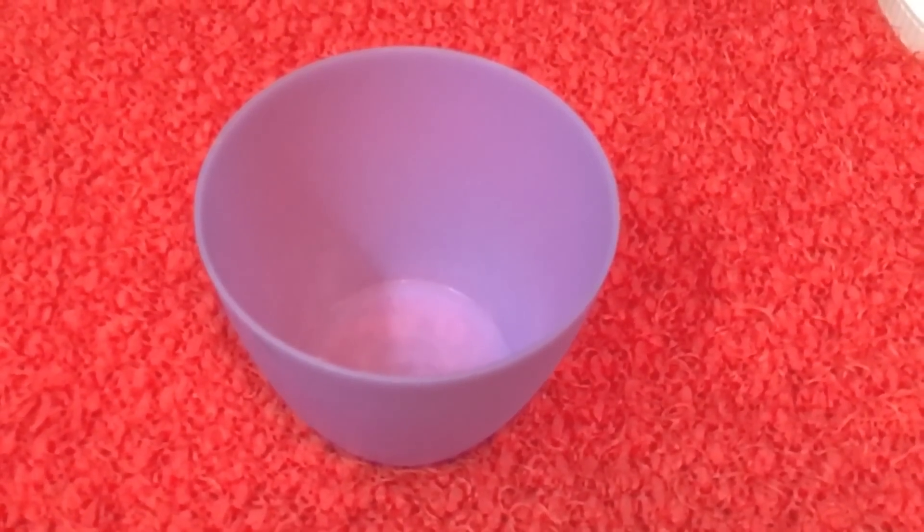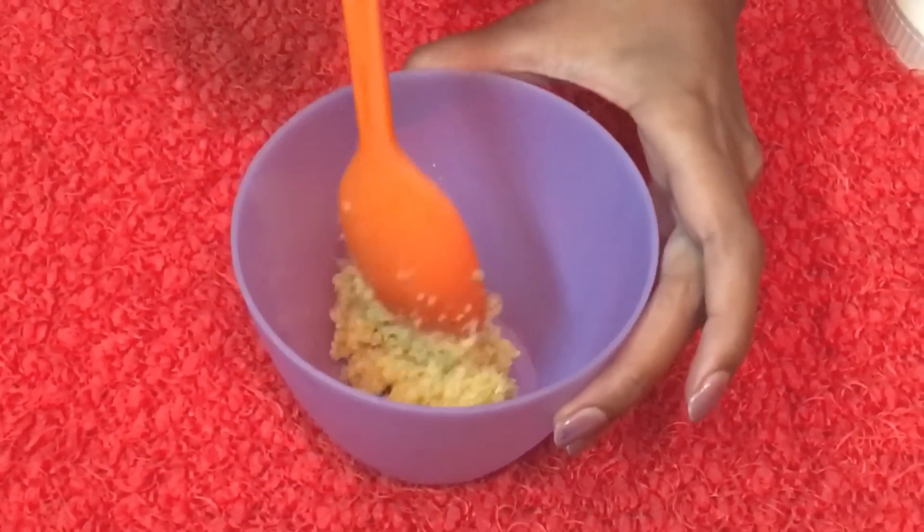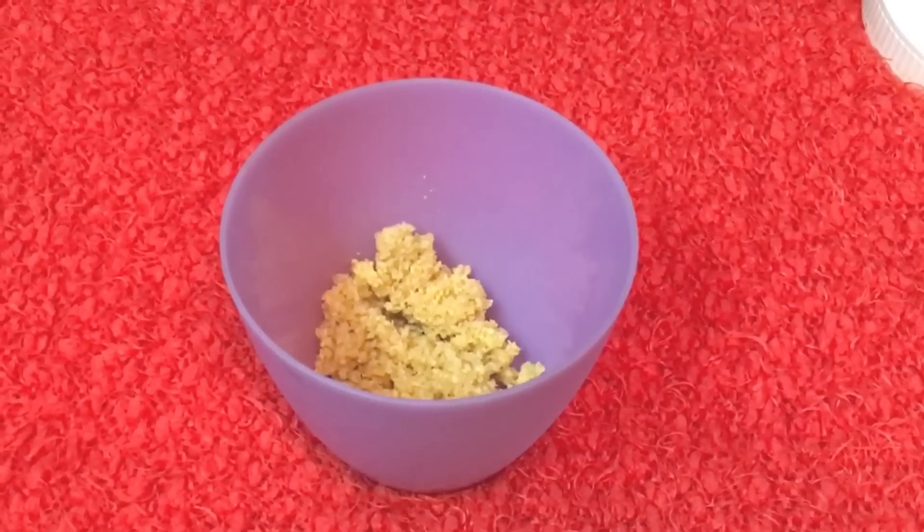Once you've done the grinding, take the mixture in a bowl and add yogurt or curd into it and mix it well. Make sure the consistency is thick.